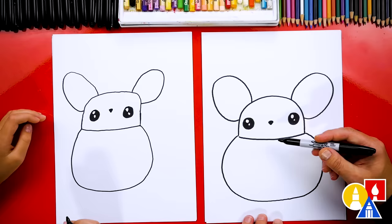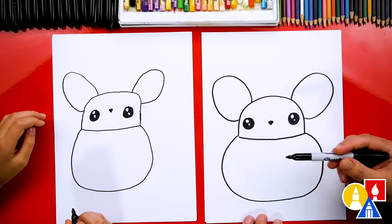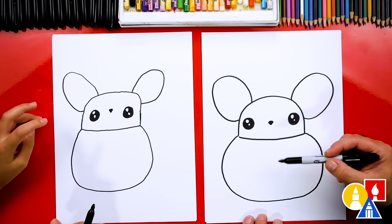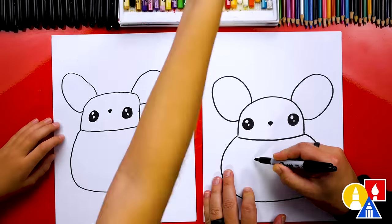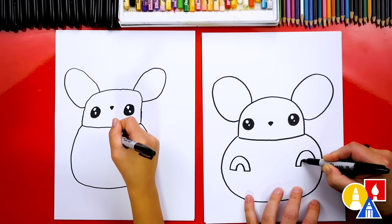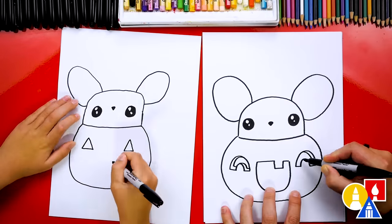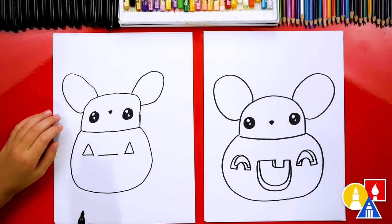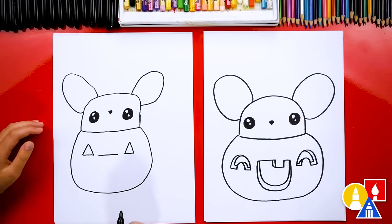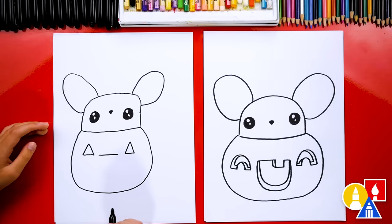Now we need to add a face to our pumpkin and turn it into a jack-o-lantern. This part will fast forward because let's challenge each other to draw our own faces. You guys can pause the video to match one of our faces or draw your own funny jack-o-lantern face.